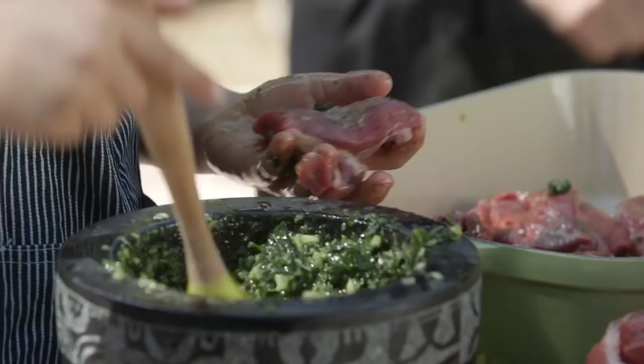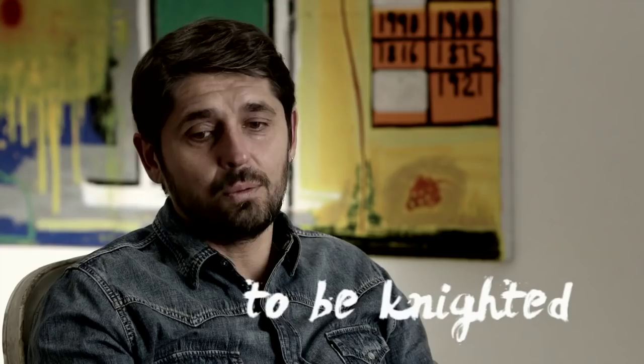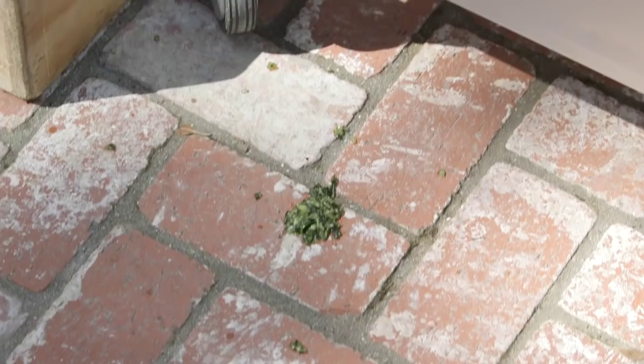Luca says he's a knight. It's a really great honor to be knighted — I was very surprised. I thought it was a mistake when I got the big envelope. I was afraid it was like an arrest or a bill, and then you open this big letter and it says you're knighted. It's pretty amazing. Luca, please try to keep the mix inside — not on the floor.